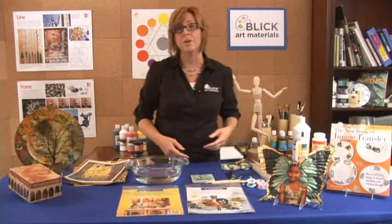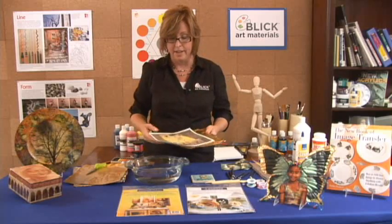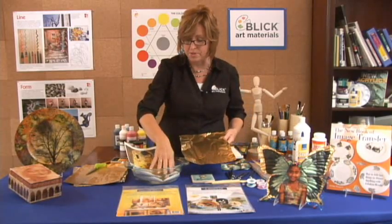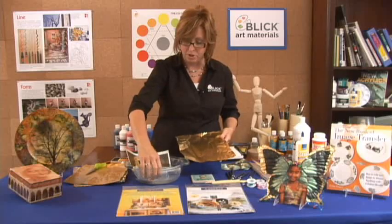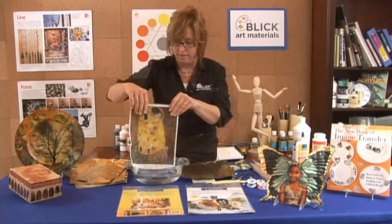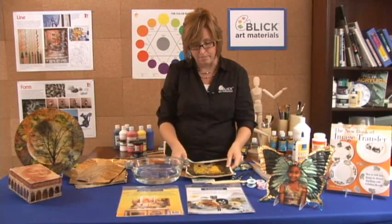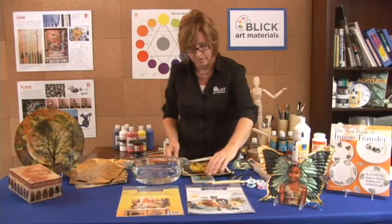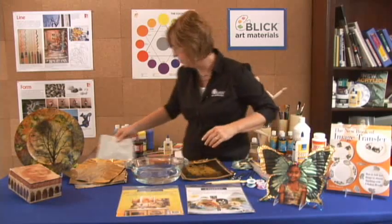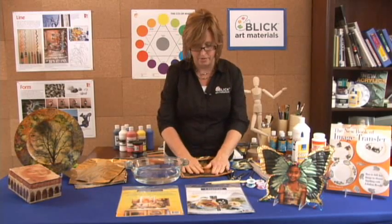Now I'd like to show you a classroom project that you can do with your students incorporating Lasertran. I have a full-size image — it might be a little expensive to do one of these with every student, but just for demonstration purposes I'm going to use a full-size image. I'm going to make sure that it's down in the water like so. It's ready to slide off its paper, and I'm bringing it over on top of a piece of metal tooling foil. Let's move Vincent out of the way and slide it onto the gold side of the foil. I'm going to work out the water.